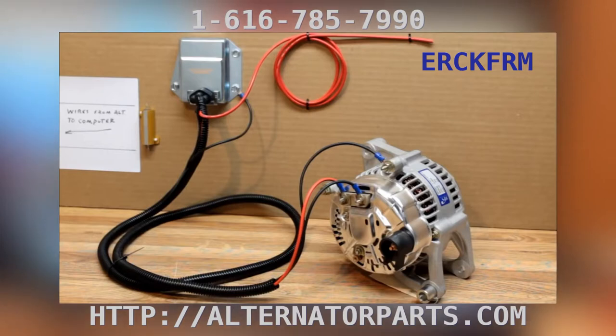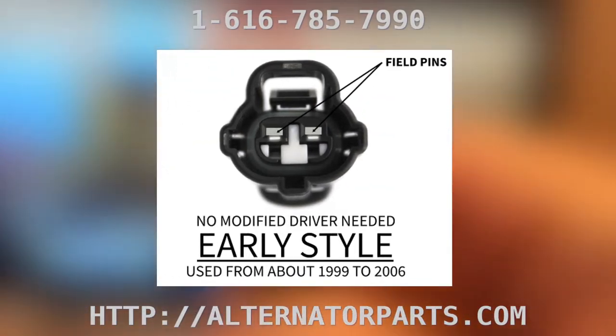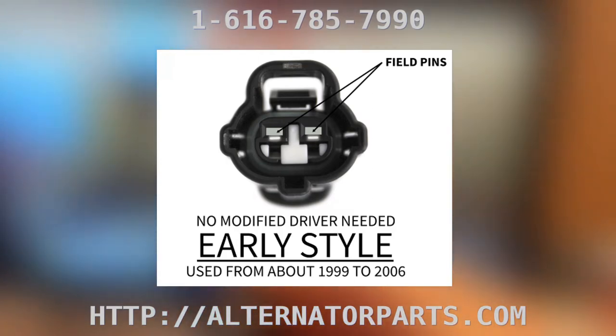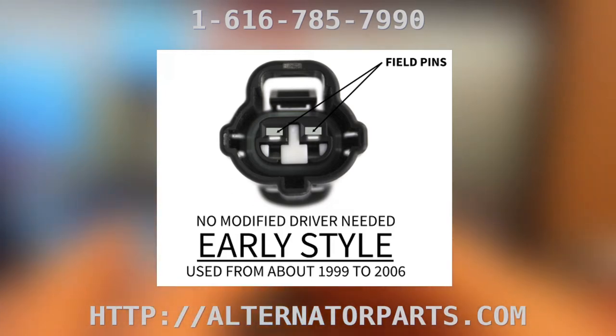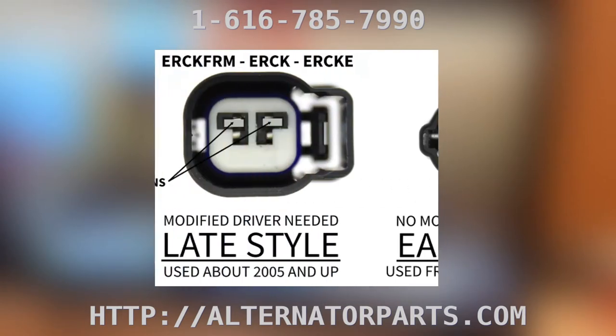It shows the alternator connected to two studs on the back of the alternator. Since 1999, they put a plug on the back. Here's the original plug used in 1999 — it has a locking clip up at the top and two pins that go crossways. After 1999, they went to a different style plug and a modified driver.